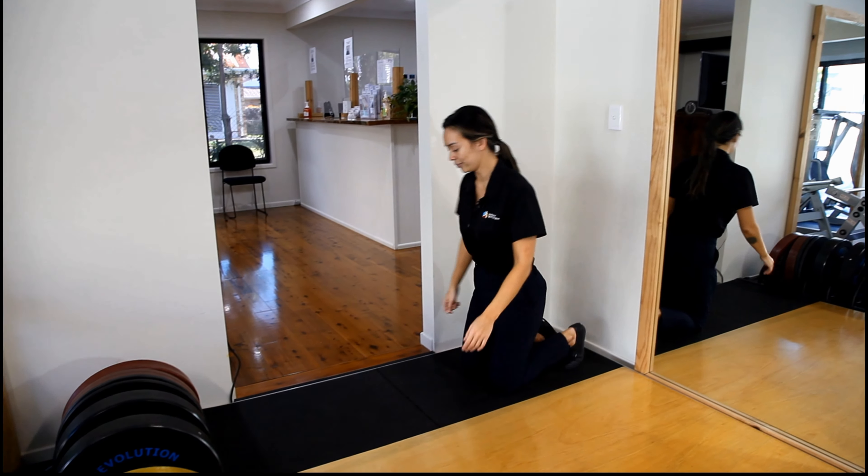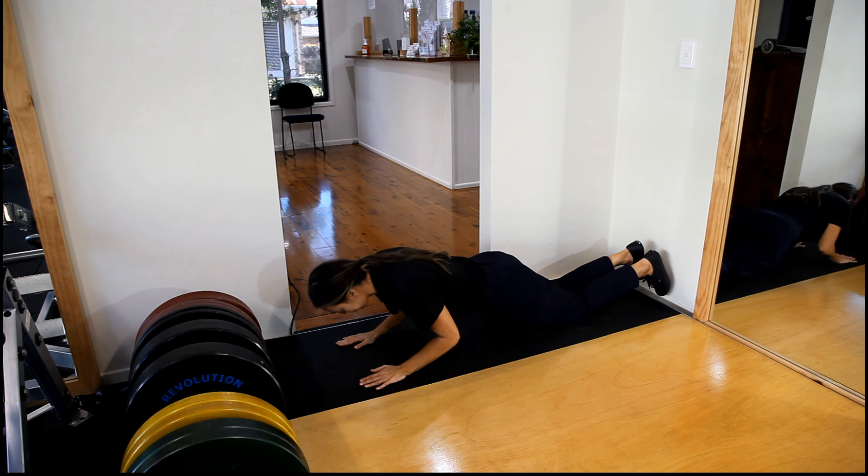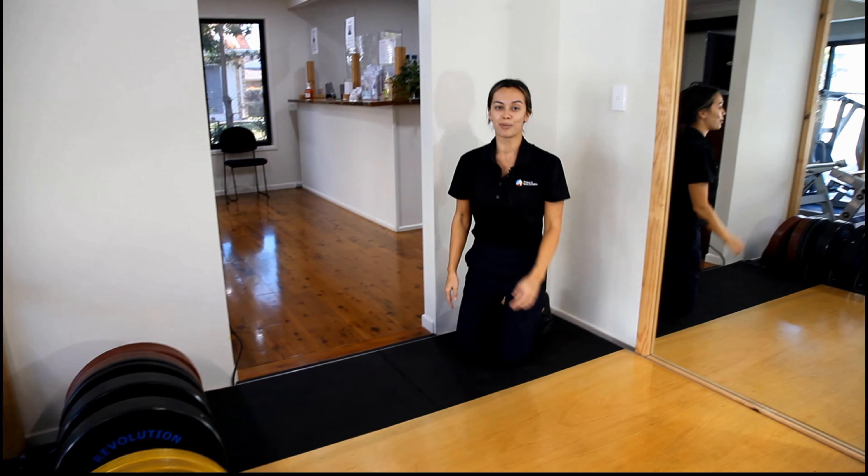I will now demonstrate on the floor. That concludes the demonstration.